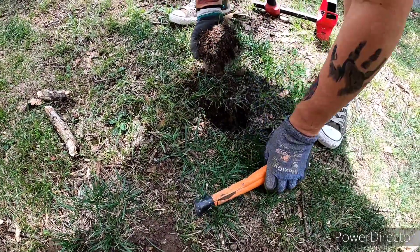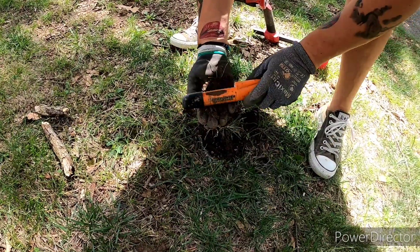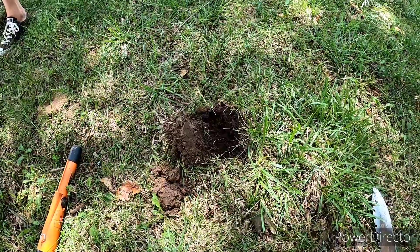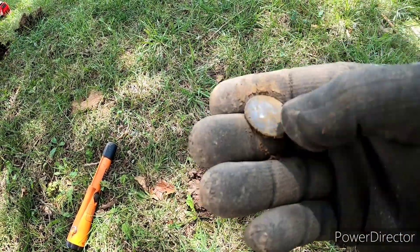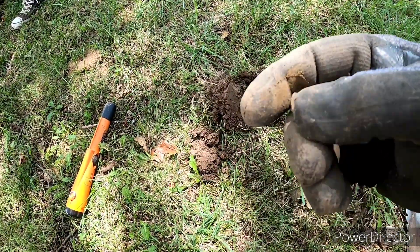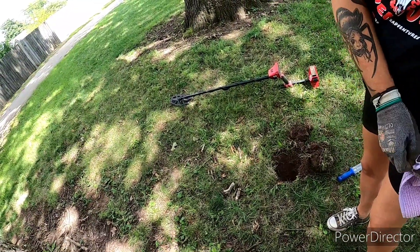Risha's got a target. 'Don't get too excited.' 'I'll try not, I'll try to contain myself.' It's a piece of wire — good job! I got in trouble because I came over to see what Risha was doing, got a signal, and dug it up. She's supposed to be the quarter queen and it's an eagle back quarter. 'I'm at least four feet away from you!' Pretty sweet.